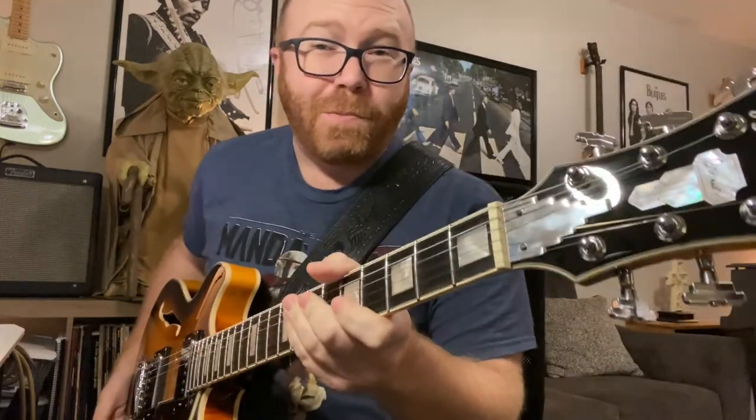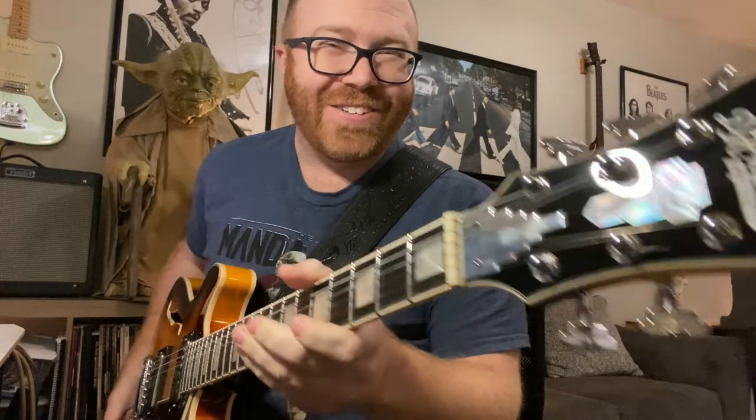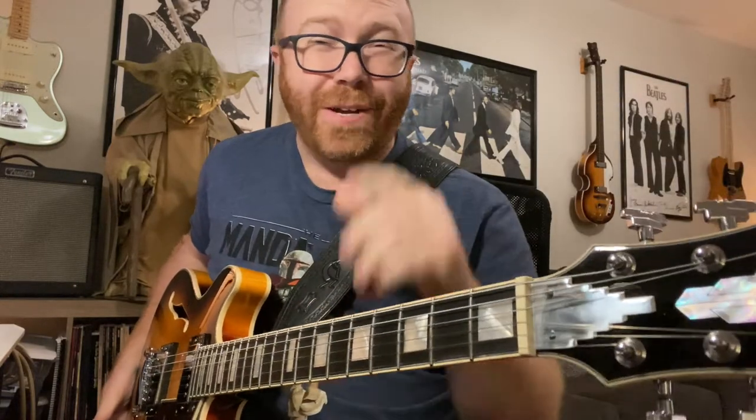Hey, thanks for checking out the channel. I'm Justin and as you can see, I am a guitar addict and a consumer. I bought this guitar with my birthday money, so these are my honest opinions. I'll give you the good, the bad, and the ugly of this D'Angelico Premiere Sweetwater exclusive with Seymour Duncan Jazz pickups.